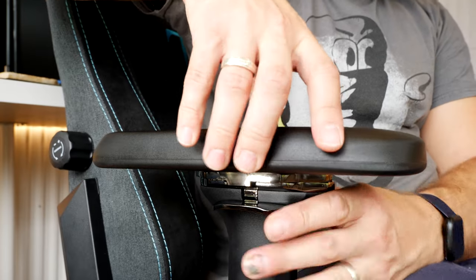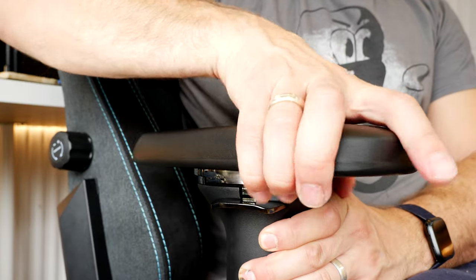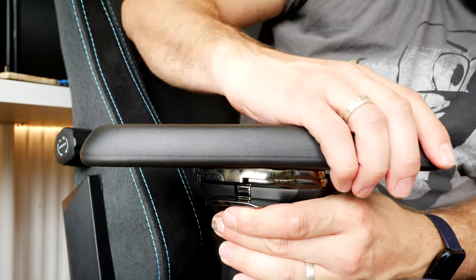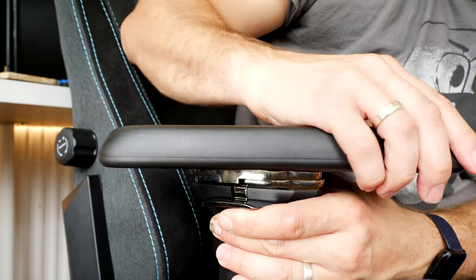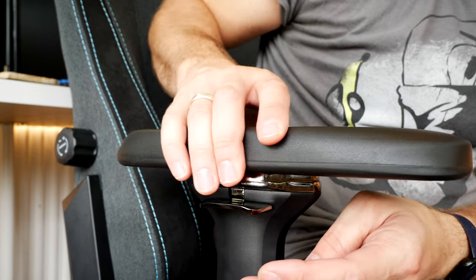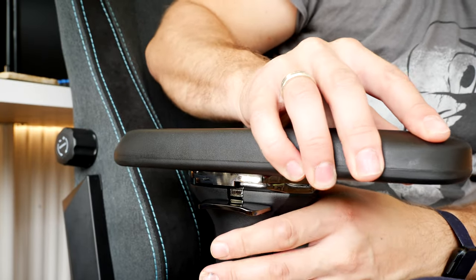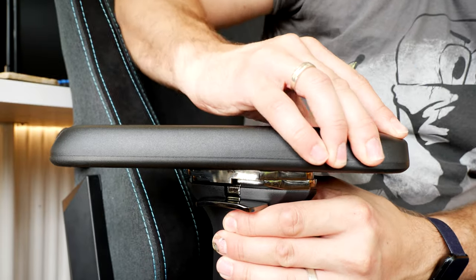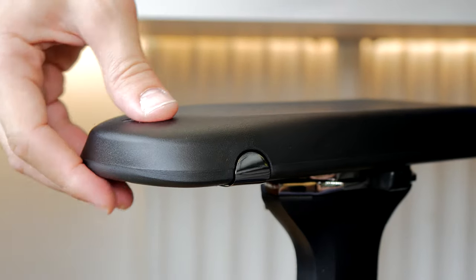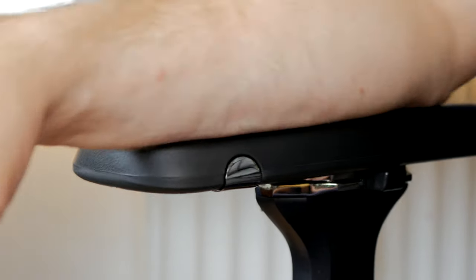They're also really easy to adjust during the day if you want to move your arms around. The padding on both of them is minimal - rubber topped essentially, offering a little tiny bit of padding but not solid plastic either. In terms of the comfort they offer, they're both about the same. One thing of note is that when installing the Noble Chairs, I found one of the arms wasn't installed as standard - for some reason it comes with one installed and one not, which is a bit weird. Overall the initial setup is definitely easier on the Secret Lab Titan.